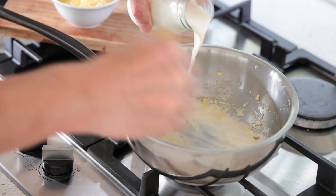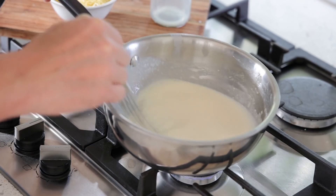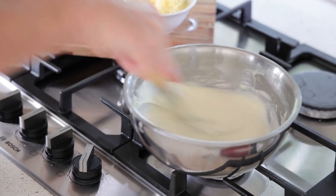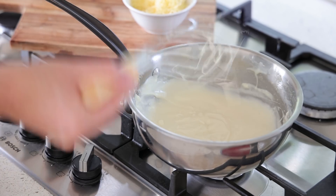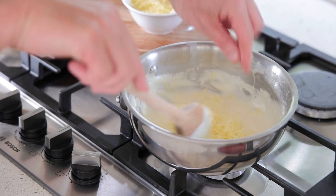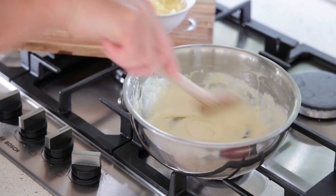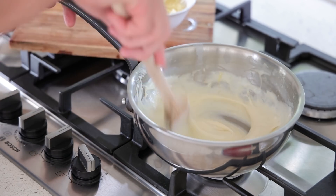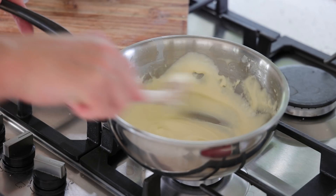With the hot roux ready, add cold milk — just half of it first — and work it into a base mixture. Add the other half and you get a paste. Raise heat to medium and keep stirring until it thickens. Once the base béchamel is nice and thick, switch from a whisk to a spoon before adding the cheese. Adding cheese bit by bit with a spoon prevents it from clumping or getting tangled in the whisk. Raise heat to medium-high and melt the cheese in gradually.